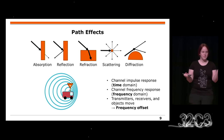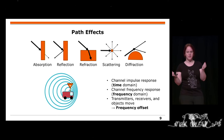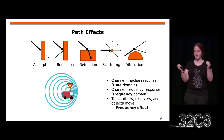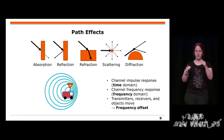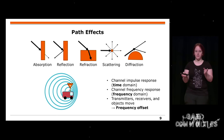You also get a frequency response, which means these path effects are different per frequency. For example, if you have a prism, light has different frequency components which break in the prism. You get the same effect for different frequencies and objects. So you also get a frequency response because you have different paths per frequency.